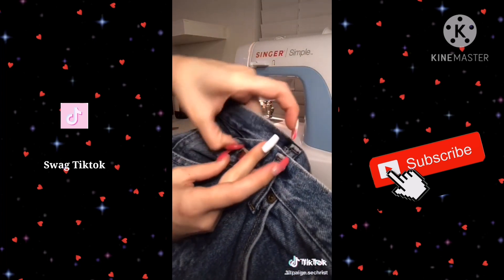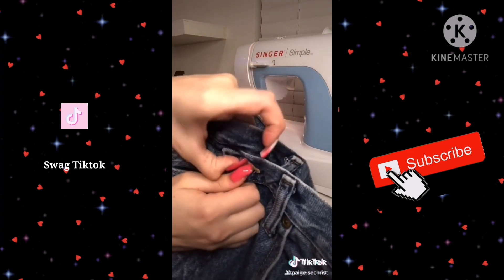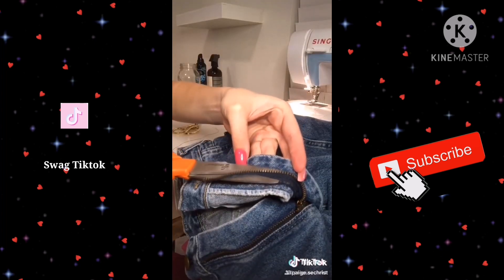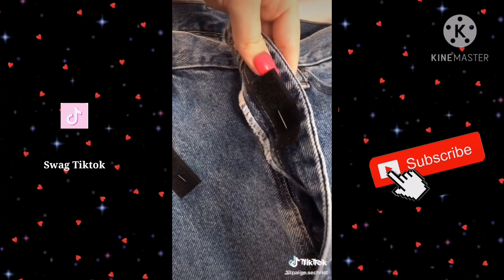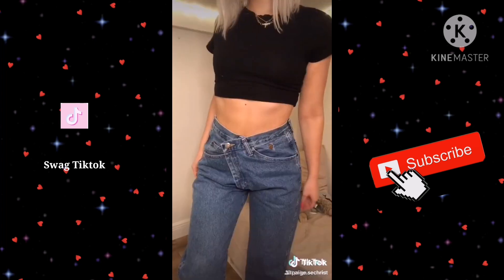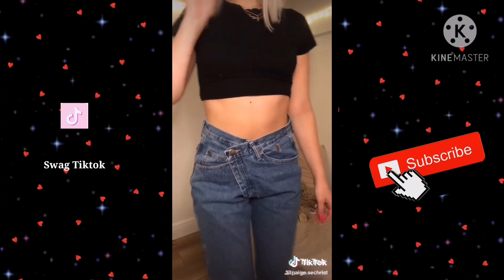Then just check to make sure that your button can fit through the original buttonhole. This is optional, but to reduce some of the bulk I cut out the zippers. This is also optional, but I added some snaps to make sure that it wouldn't gape, and here's what they look like.